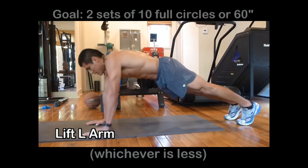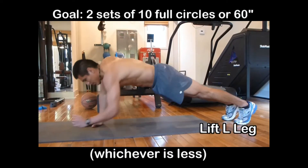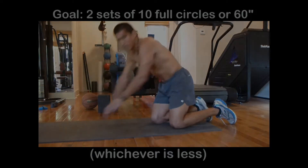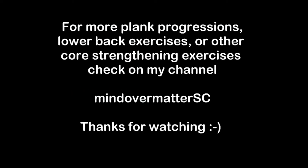Left, right, right, left, and back down. Right, right. Left, right, left, left, right, right.